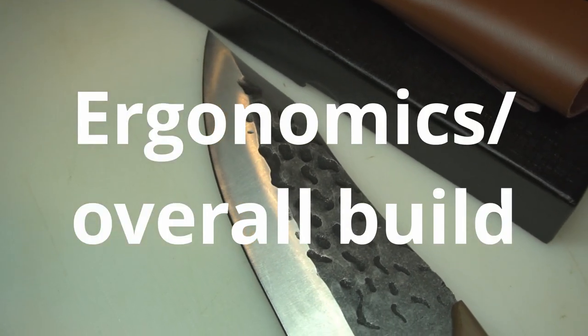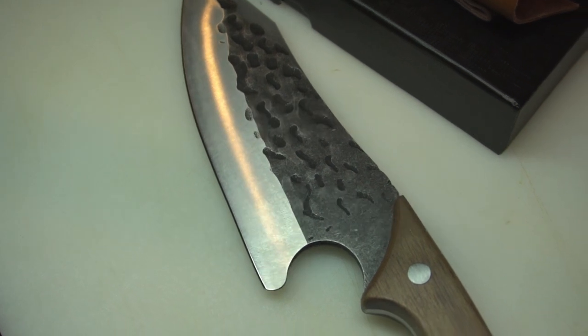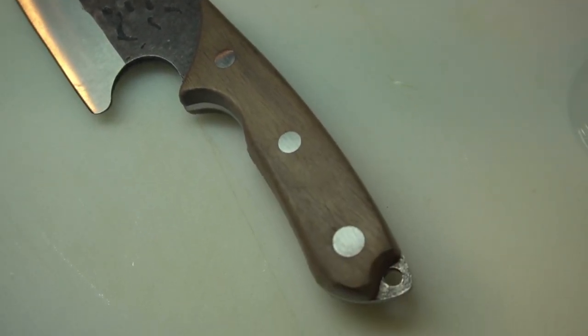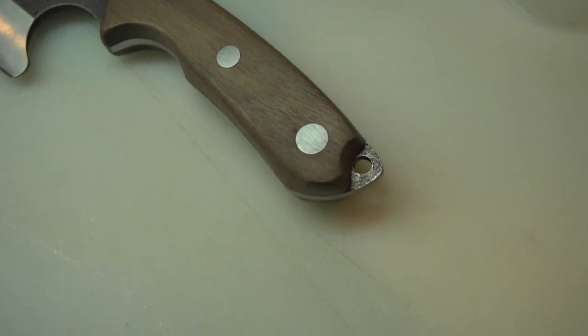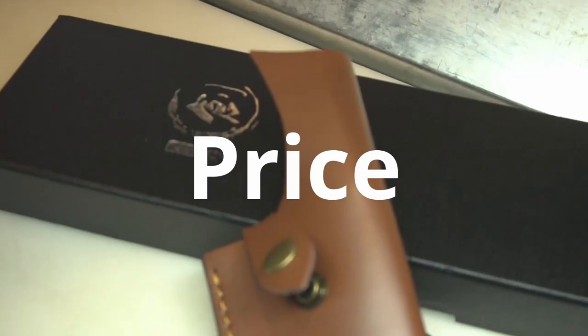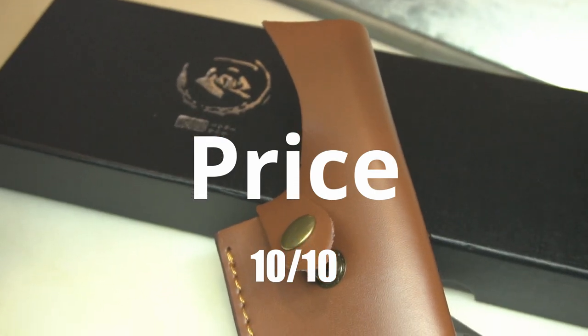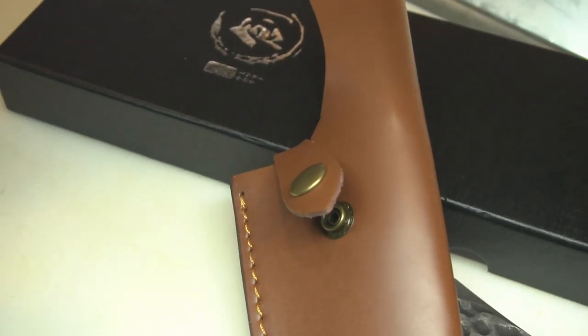Number four is ergonomics and overall build — I give that a seven, because the handle is quite large and it does weigh a pound, which is quite heavy if you're planning on wielding this in the kitchen, so keep that in mind. Number five is the price — I give that a full ten, because at $30 including shipping, you are getting a lot for the money.